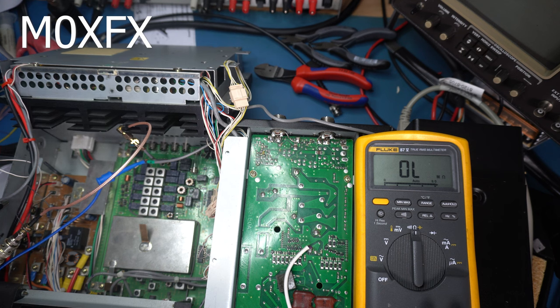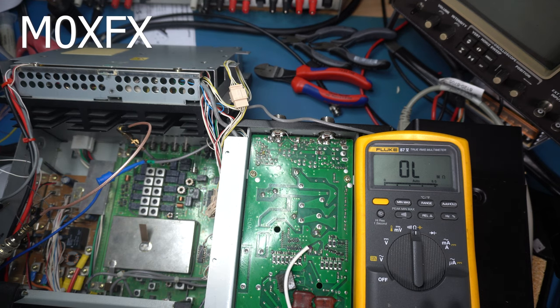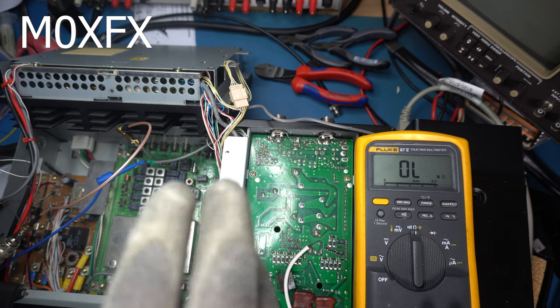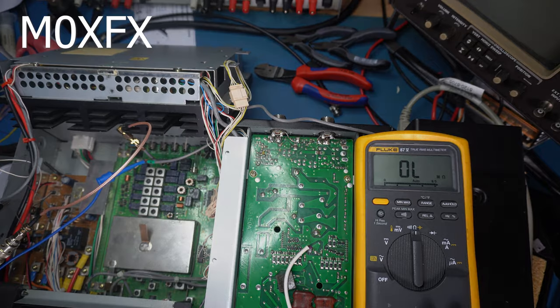What I'm going to do is carry on in the next video because I've got to order the parts. I'll make another video once I get the parts here. In the meantime, I did say we'd have a look at the signal generators and the diodes, so that'll be coming up next.